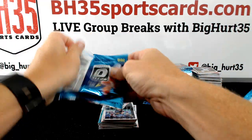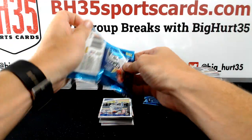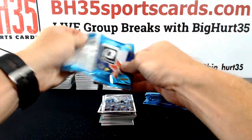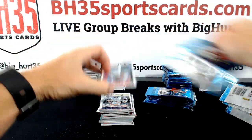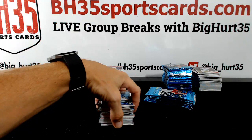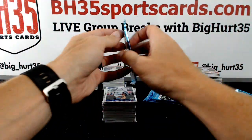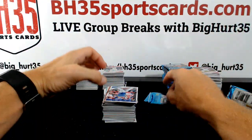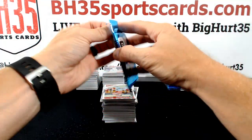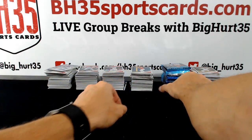They did that aqua parallel again. Why do they keep doing that? Nobody likes that. There's always one stupid parallel that no one likes — they're like, oh this would be cool. No. No one wants blue and white camo cards. Or teal. Or purple prospect autos, unless they're really rich and numbered to 10. There's always one.